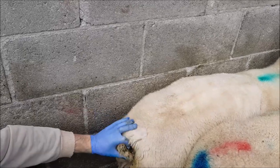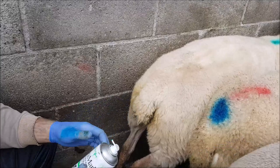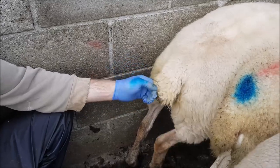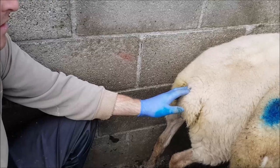Basically, what the sponge is going to do is delay the heat. Now the sponges won't make them cycle if they are not cycling — the sponge isn't going to help that. It is the PMSG that makes them cycle.